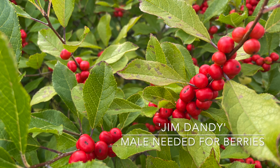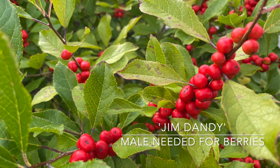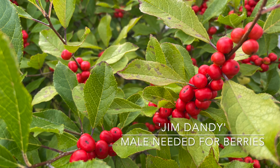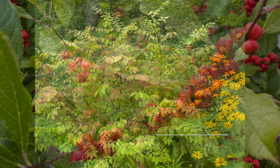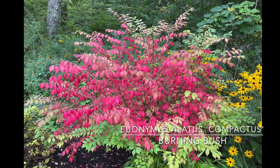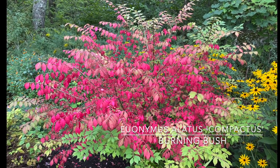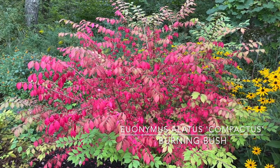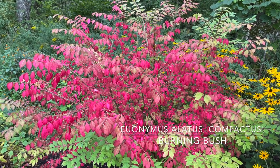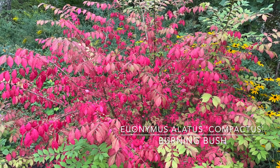They make great cut branches for decorating. Already putting on a great show of color is my burning bush — zone 4 through 8, can get 11 feet tall and wide, will handle clay soil. I have it in a spot that's pretty wet, but you can't beat it for color.